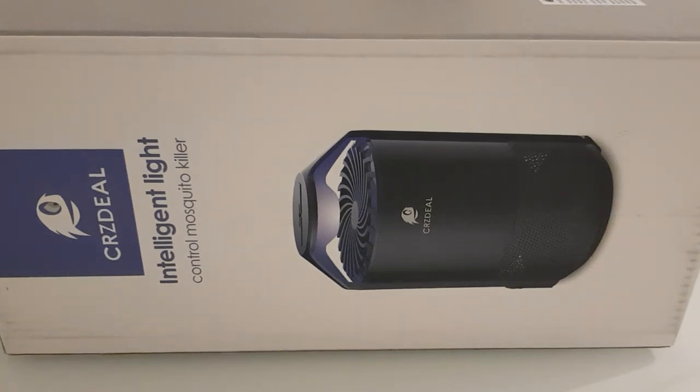Welcome to my unboxing video of the intelligent light control mosquito killer. This is a product I recently purchased off Amazon — it just arrived today. The reason I purchased it was that in my current house I'm suffering from mosquitoes and flies constantly coming in by the window into the kitchen area. It's been getting quite annoying — pretty much one a day comes in, but it's enough to make me decide to invest in one of these.